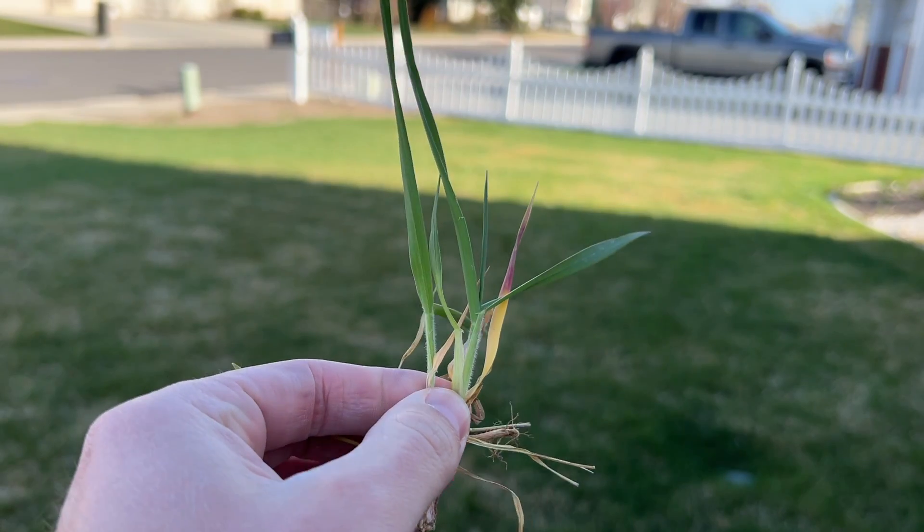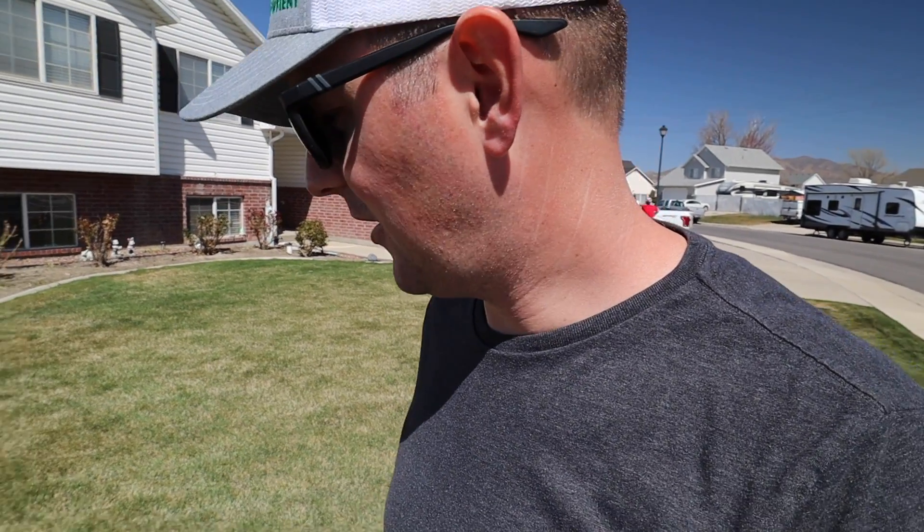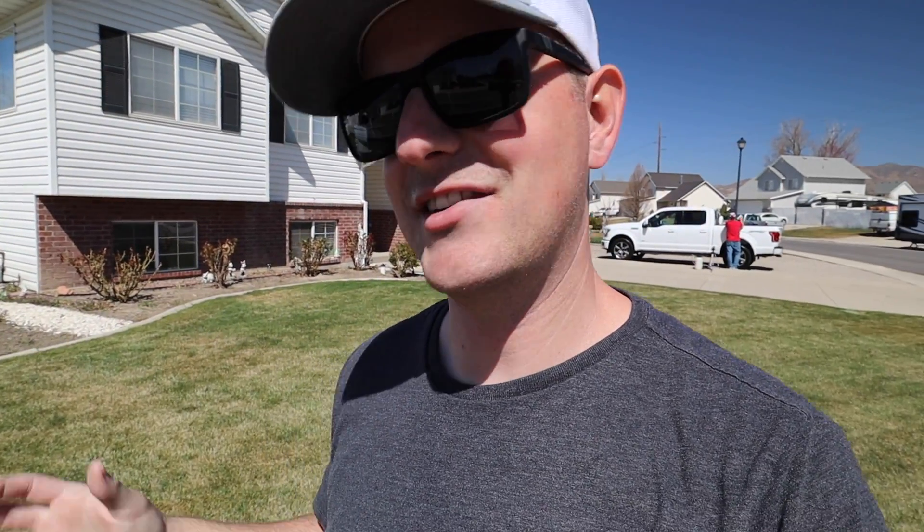The only way to really get rid of that stuff is glyphosate. Because it's throughout the majority of the yard and glyphosate is the only way to really get rid of it, we're going to kill it all off and start over. I'm really looking forward to what we're going to plant when it's time to seed.